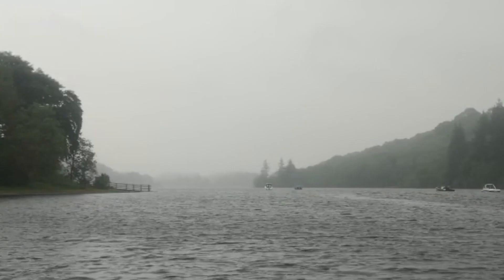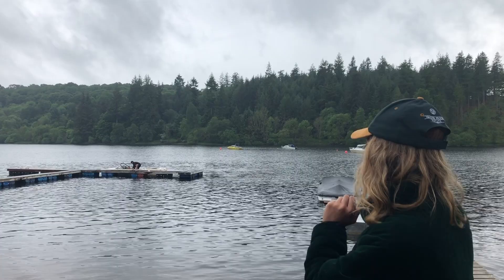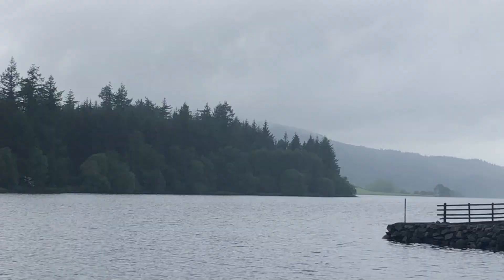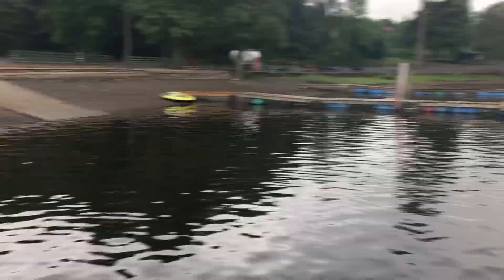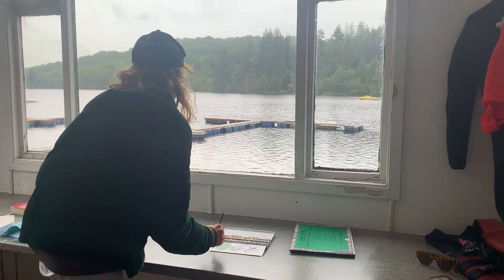Hello everyone, it's Harriet here. I hear it's a heatwave in England but I'm currently in Scotland. What I really like about rainy weather for painting is that it creates sort of layers of mist. I love how the hills are sort of lost in the background with those trees, and I think watercolour is a really great medium for showing that. I don't really want to paint outside in the rain, so I'm gonna go in here and paint this beautiful, misty, mysterious view.